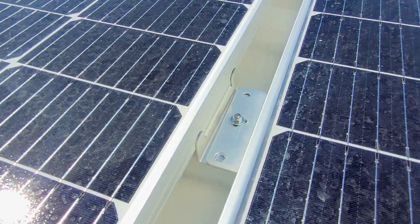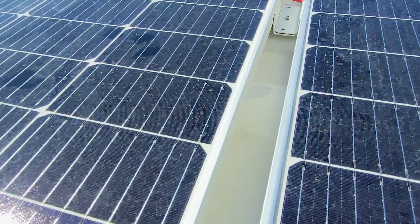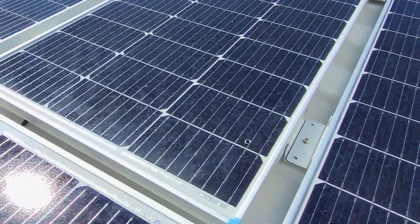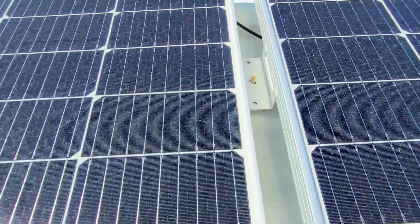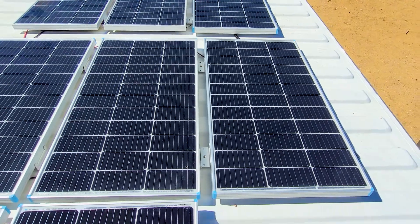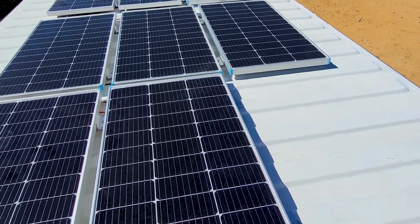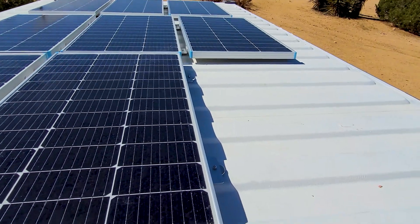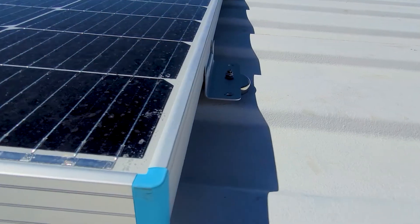A couple of extra details: you save on hardware if you double up. If you have a few solar panels in a row, you can share the clip between them as long as you drill the hole in the same place, and then you only need half as many magnets. Once you get to a lot of panels, it probably makes more financial sense to find some sort of rack system. This works really, really well, but is probably best suited for just a few panels.